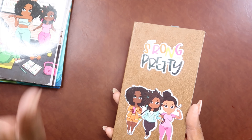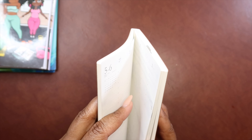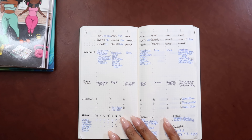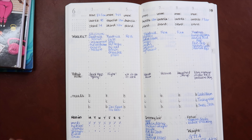So this is my fitness planner. I've had it for about a month and I've been using it very faithfully. Let me zoom you in just a little bit. So this is how I have been using the planner.